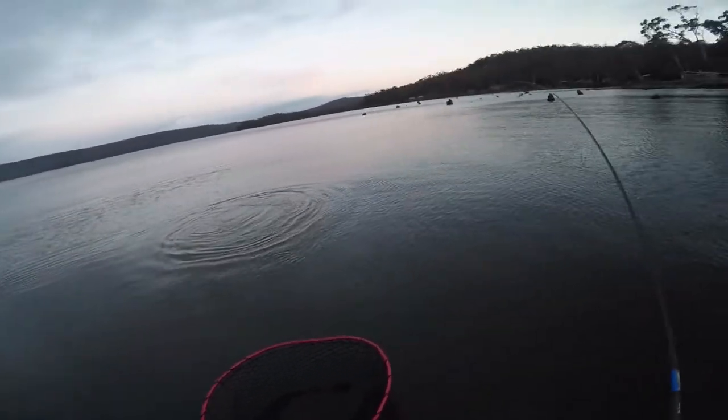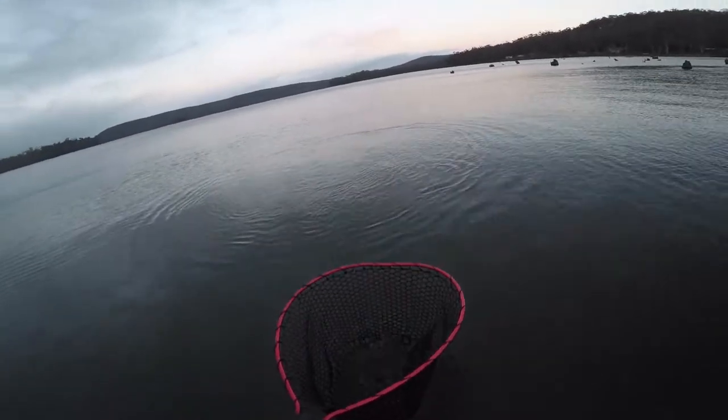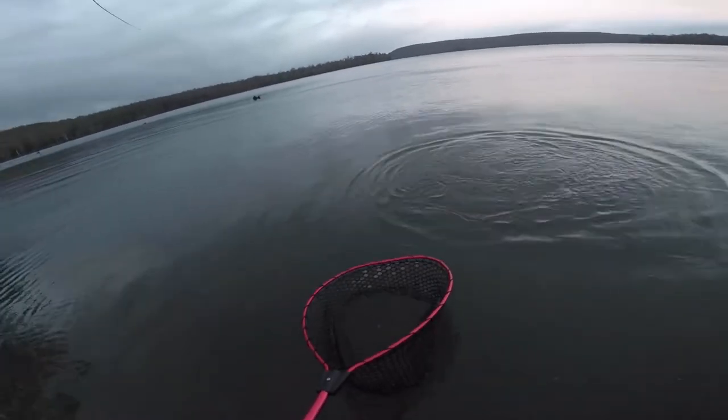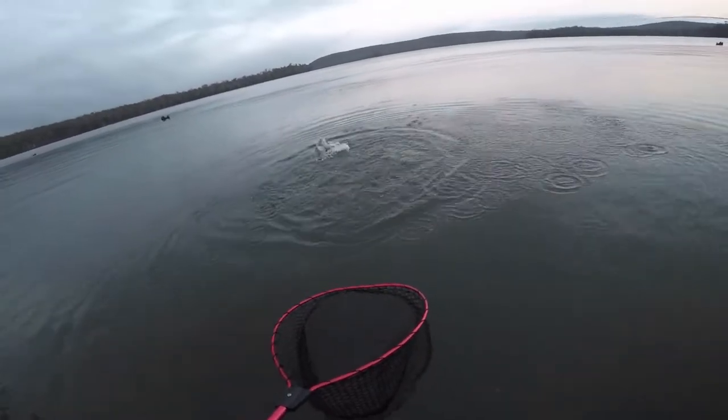See how beautifully these rods cushion the runs and movements of these fish. So just dropping the tip there — that's the difference between him coming through the top and doing that.